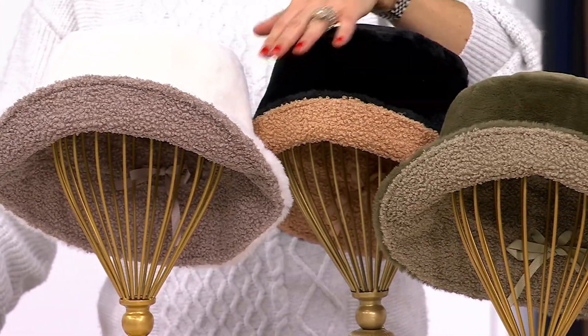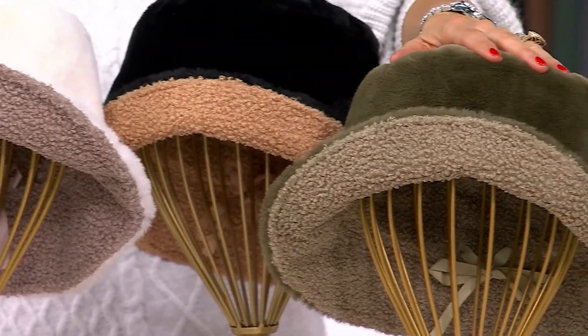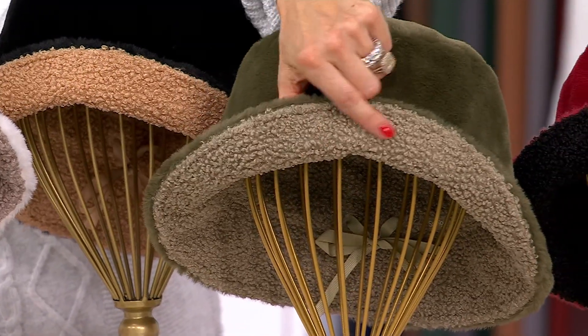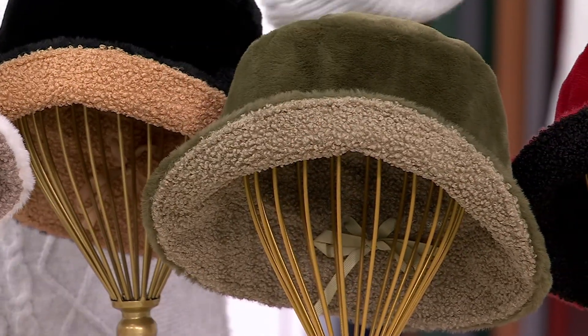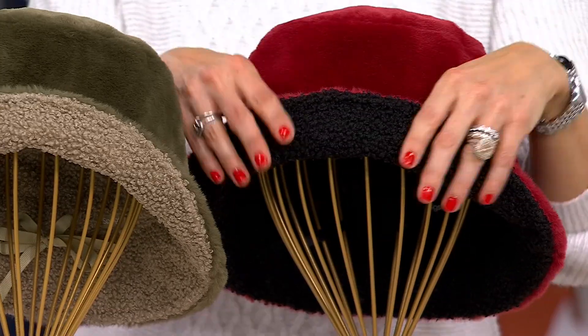Black and camel — black faux fur, and then the camel. This is your loden, so loden green, and sage in that wonderful boucle. And then finally, this right here — your ruby and your black.